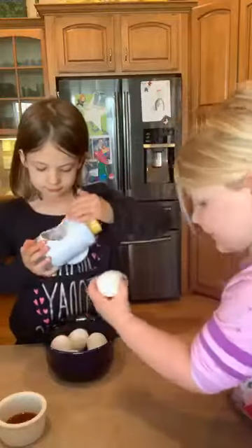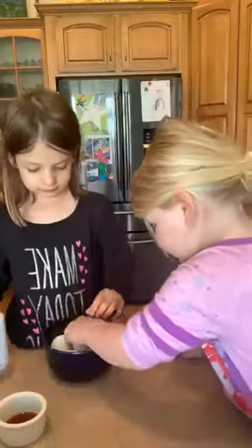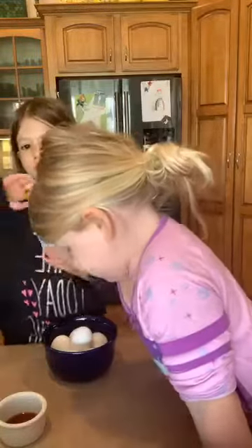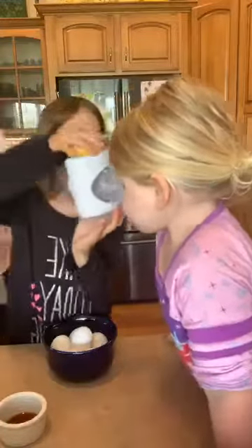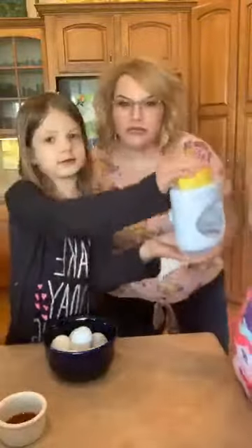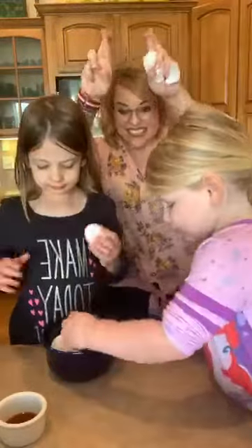The girls have been out since about eight o'clock this morning. We're also using a whole brick of cream cheese — I think I said sour cream and I wrote sour cream, but it's actually cream cheese.